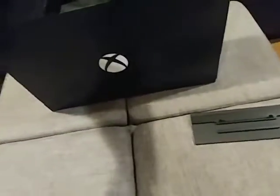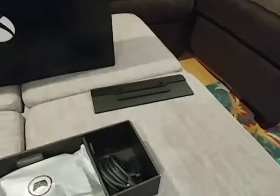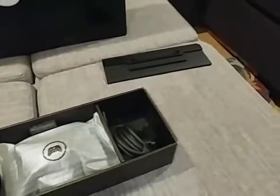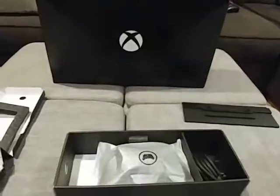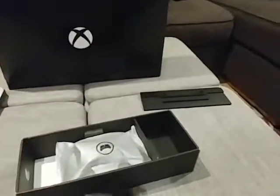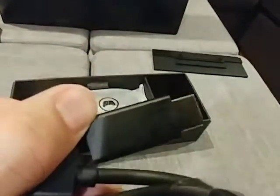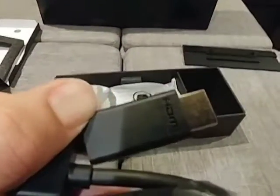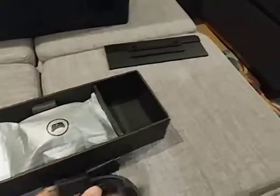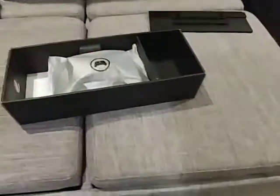Next we're going to pull out this box here — it was down in here on the side. Nice packaging. Power cord — very simple, no more power brick, I love it. What I assume to be a very high speed HDMI cable. It just says HDMI high speed on it, which is always good to have. I thought there'd be maybe some Xbox branding on the cable, but no.